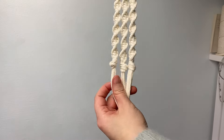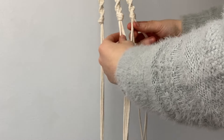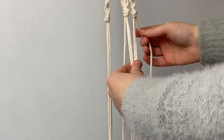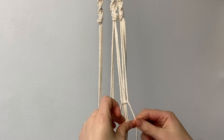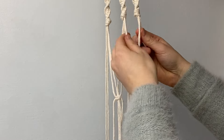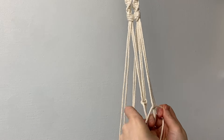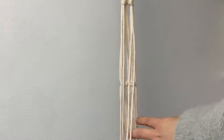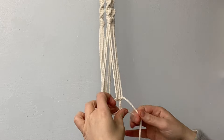Now that all the spiral knots are complete, we can create the part where your plant will sit. Hang up your plant hanger so all the groups of cords lay flat. Pick out two cords from two groups that sit next to each other, measure about 12 centimeters down, and create one square knot. Repeat going around — take the next two cords from two groups and create a square knot 12 centimeters down, then finish with the last two cords from the remaining two groups.